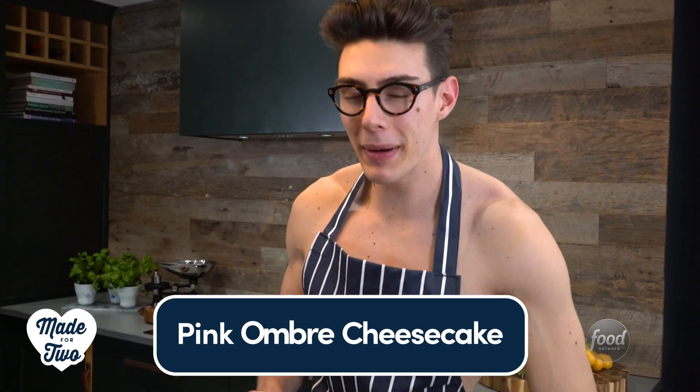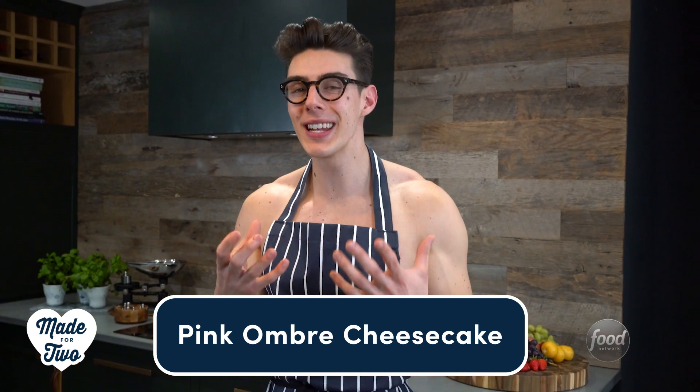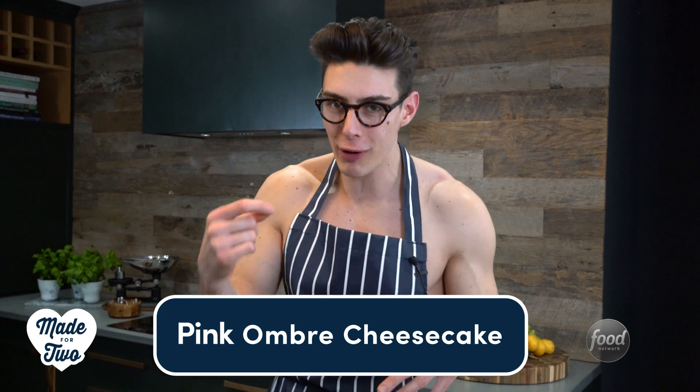Hey guys, welcome to Made for Two. I am Topless Baker. Today what we're gonna be making is a cheesecake — but this is not any old cheesecake. We're gonna make this beautiful vanilla cheesecake that has a pink ombre running through it. It is spectacular and it is so easy to do.